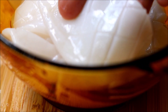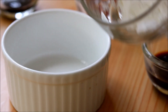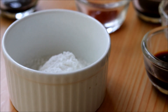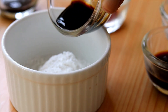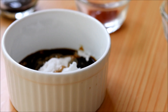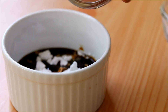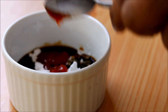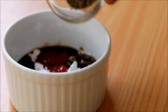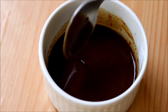Now we are done with the squid cutting. Let's make a sauce for the stir fry — add in some corn flour, some oyster sauce, soy sauce, some dark soy sauce, some red chili sauce, some pepper powder, and mix everything really well.